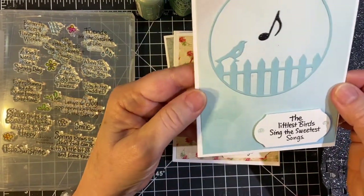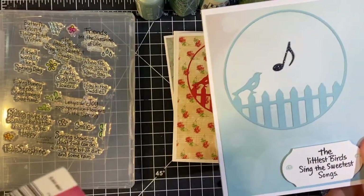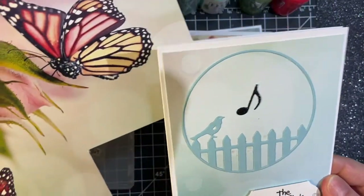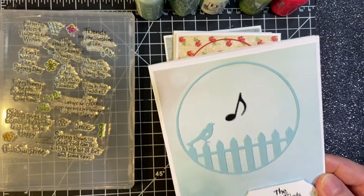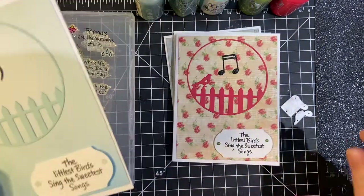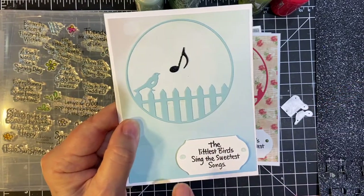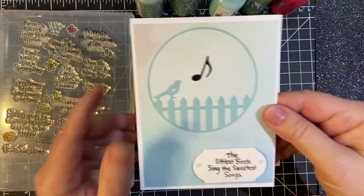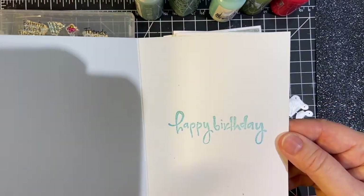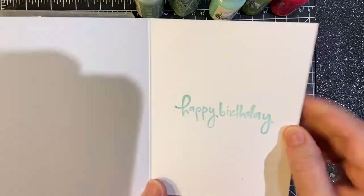And here's my second one. This paper is from Ella and Viv. This is the whole piece, but I just cut the corner so I had the blue color. My little bird is singing a tune. And then I used Jewel Drops Seabreeze to go with this, because it's just a little bit turquoise-y. And then again, happy birthday in Pool Party.